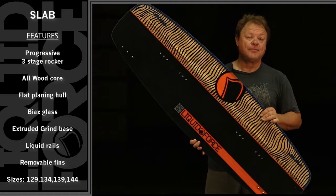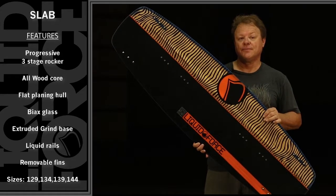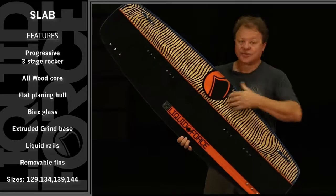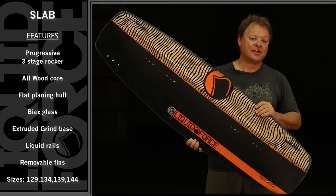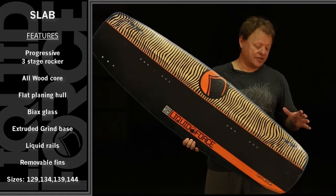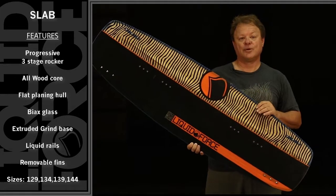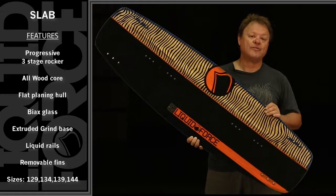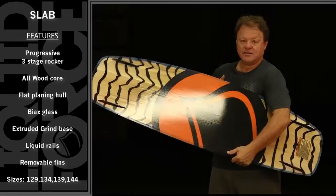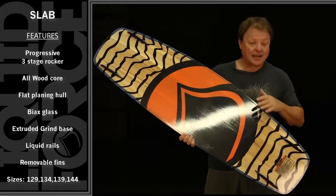This is the Liquid Force Slab. The Slab is a super simple shape for park fun. It starts off with a 100% wood core, which is profiled to dial in the desired flex and whatever the target weight range is for each size board. We take the Slab down to a 129, then we have a 134, a 139, and a 144 Slab for big guys.